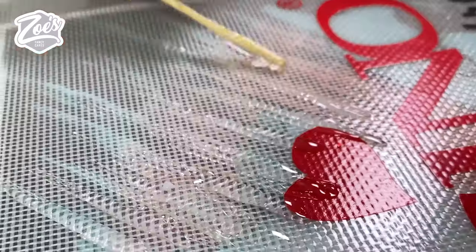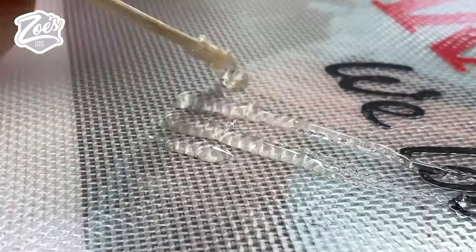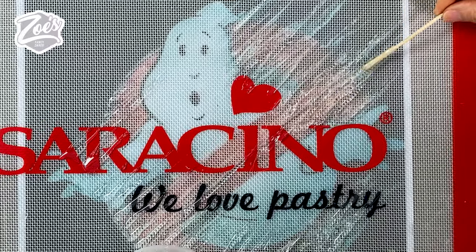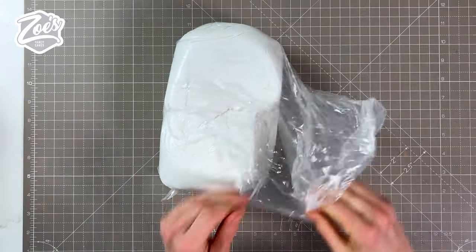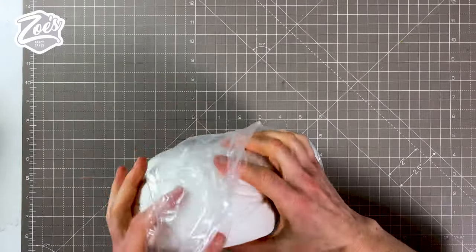The advantage of this mat is that I can see through it, which helped me massively on this one. It's fairly cold in my house so it set pretty quickly. Just be careful not to touch it with your hands when it's hot because it will burn. We've put that to one side, and while it's setting I'm going to work on the ghost.